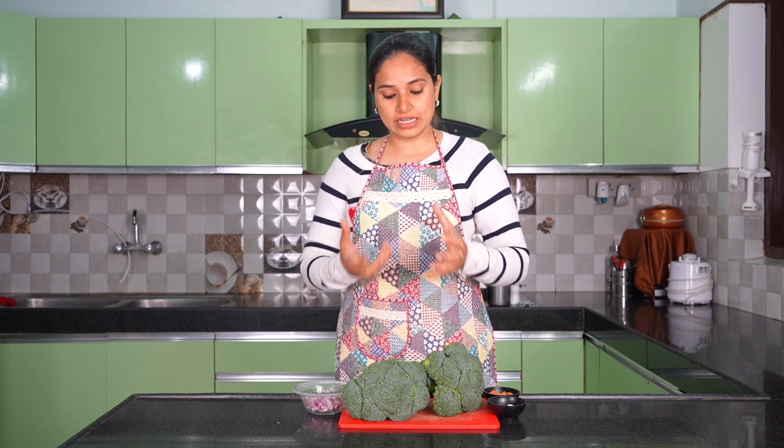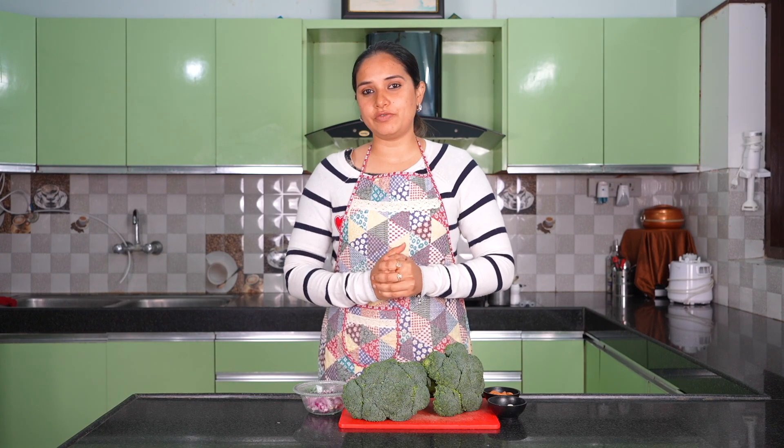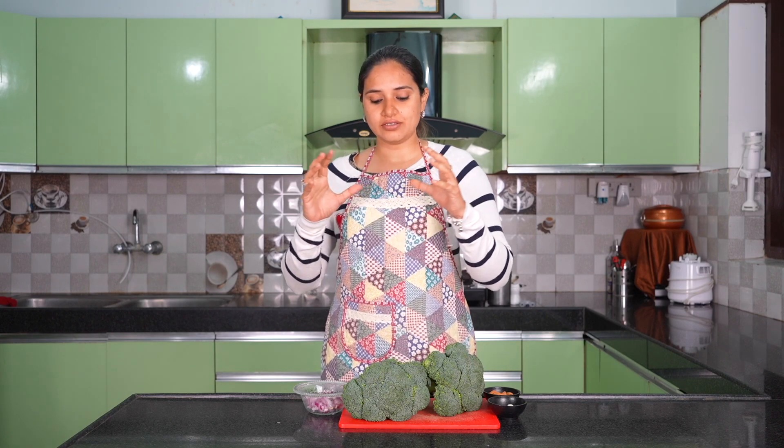Broccoli even protects your skin from sunburn — if you have tanning, it helps protect your skin. Rich in fiber, it's very good for your heart. Today cholesterol is very high, and broccoli has very little cholesterol, so it helps improve a bad lipid profile. It's very good for your heart every day.